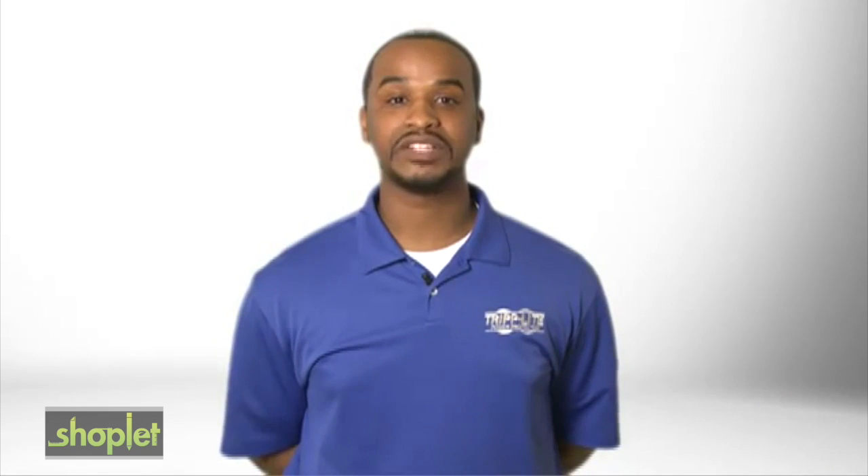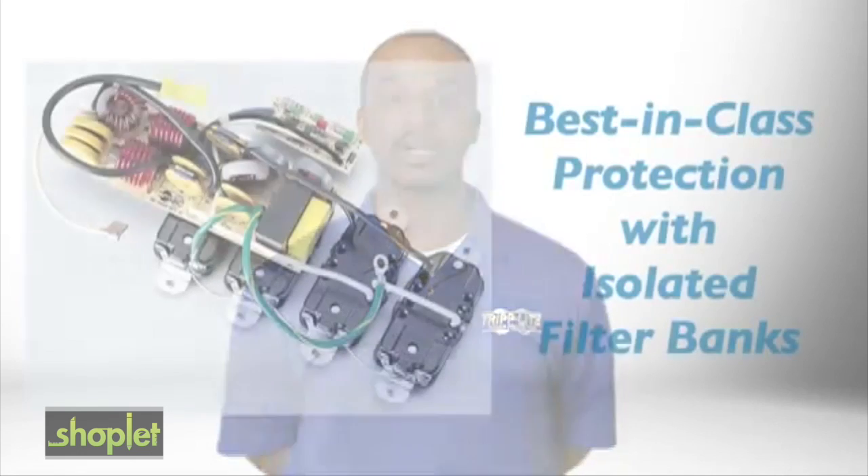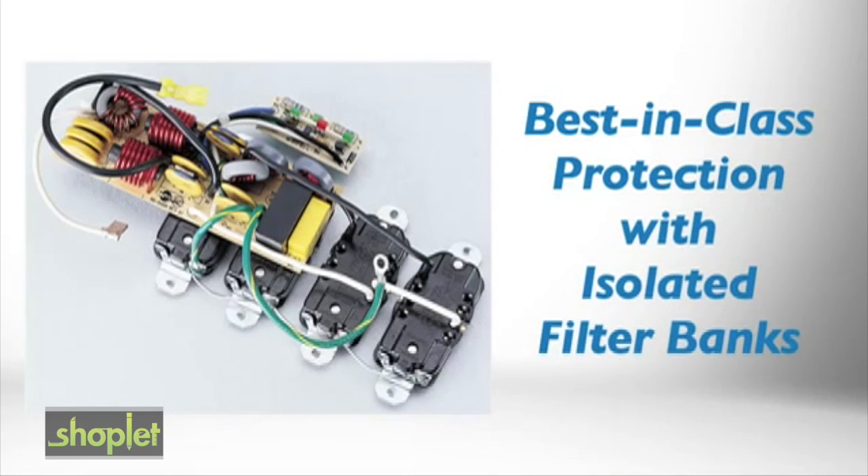In addition to its best-in-class surge blocking architecture, this IsoBar model also includes exclusive isolated filter banks. Isolated filter banks eliminate interference between connected devices and minimize the effects of EMI and RFI noises on your equipment.